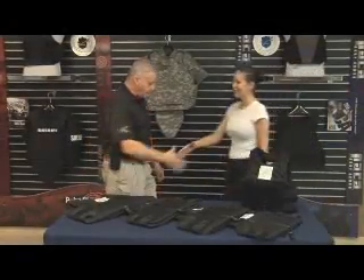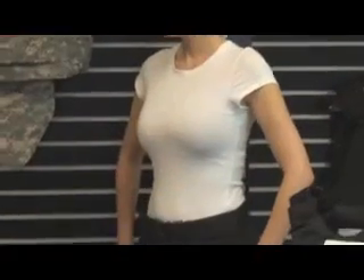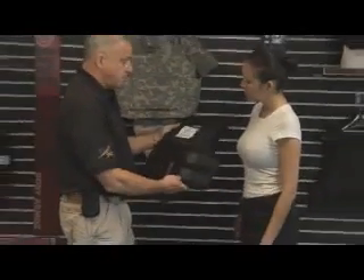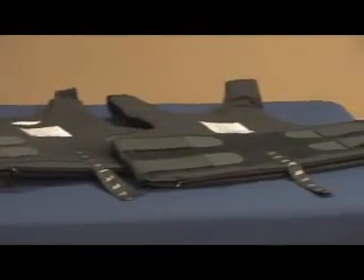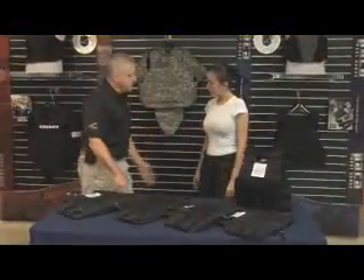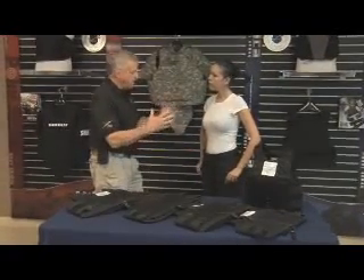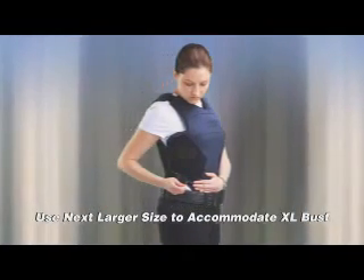When using the sizing vest to determine the best fit for female vests, start by evaluating the female's overall size and body shape. If the female is small in size, start with an extra small or small sizing vest. Use a medium to large size for average size females and large to extra large for larger frame females. The bust size also has to be considered — if the female has a larger bust area, go up a size when estimating.